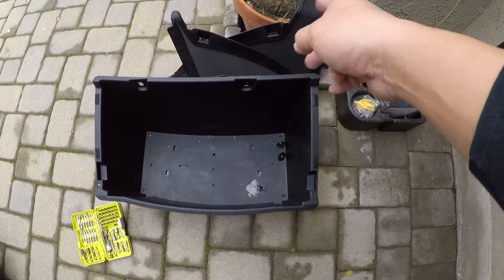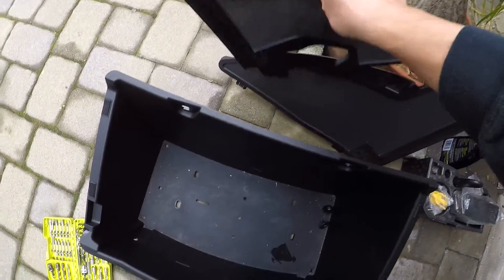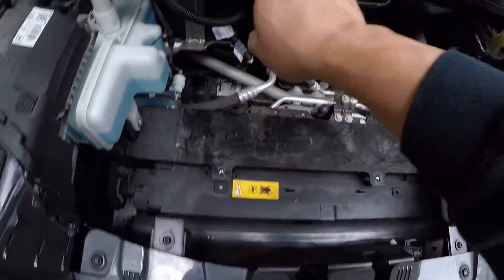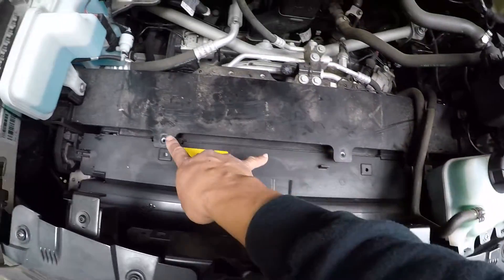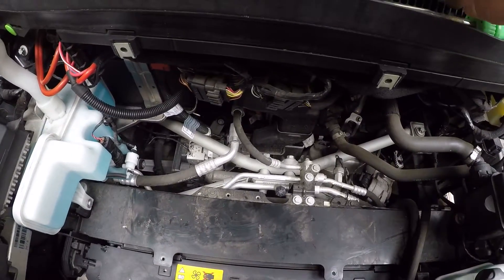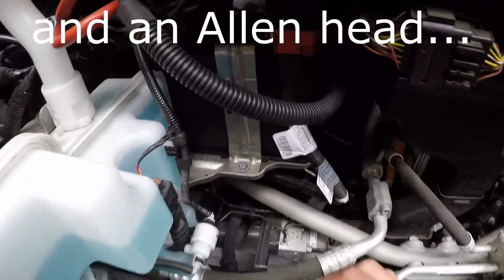The front comes off along with the other velcro-fastened covers, which are really easy to remove. The front comes off with four screws here and the two main ones that anchor the floor — they're just torx bits.